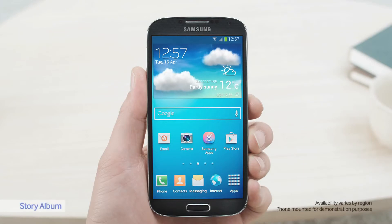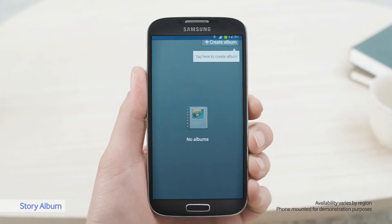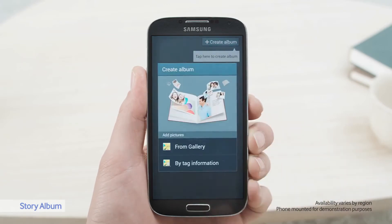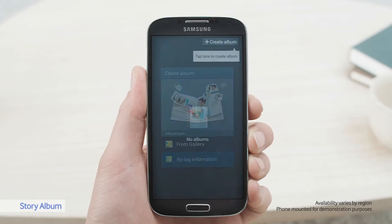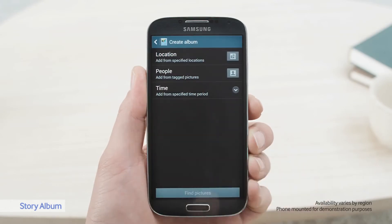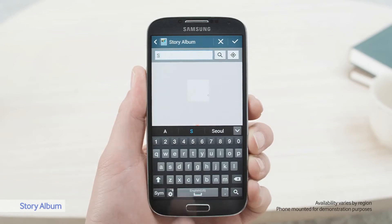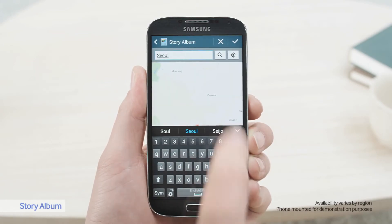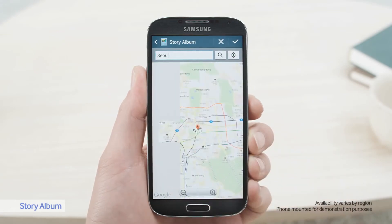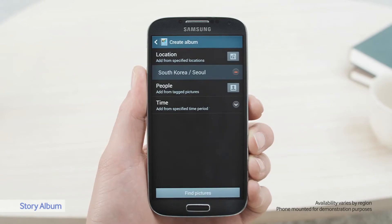It's wonderful to see photos on this vivid screen, but there's nothing like seeing pictures in an actual album the old-fashioned way. With Story Album, the S4 lets you order and print a beautiful physical photo album and send it to your home. I've taken some great photos of Seoul that I want to print. I can search for them by using the location tag, or by the time they were taken, or who was tagged in them.